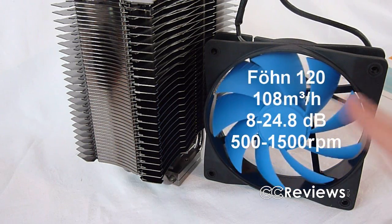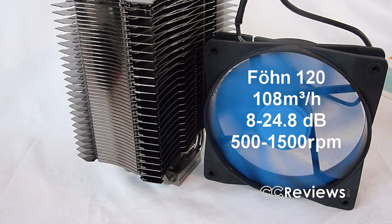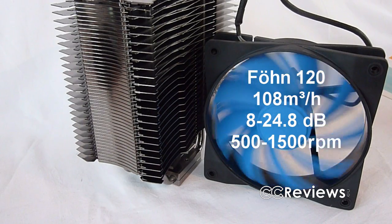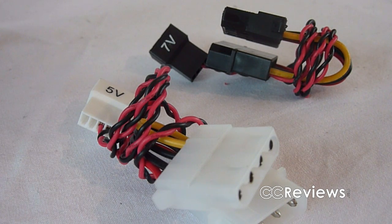The fan included is a Fern 120. Moving 108 cubic meters of air per hour, it produces around 25 decibels of noise. The maximum RPM is 1500. Alpenfun includes 2 voltage adapters to make your fan quieter — a 12 to 7 volt and a 12 to 5 volt Molex adapter.